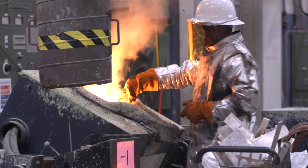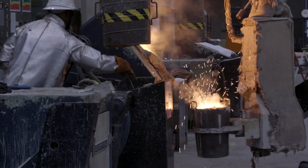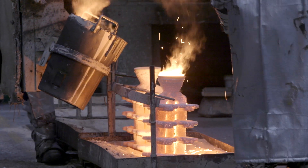The metal is prepared in the furnace. Once it passes the metal specification that we need, we take the shell out of the oven and pour the hot metal into the shell.